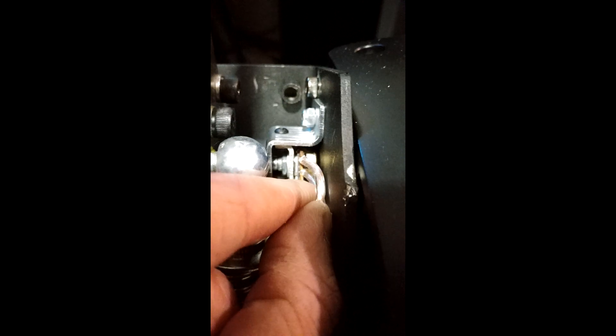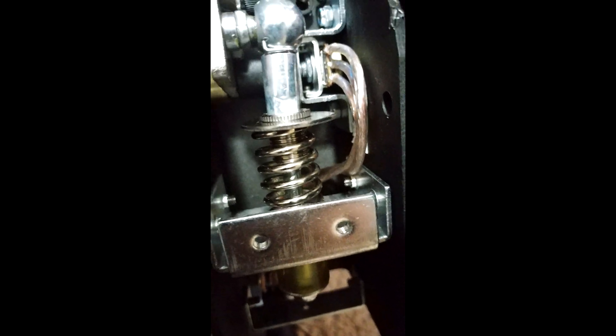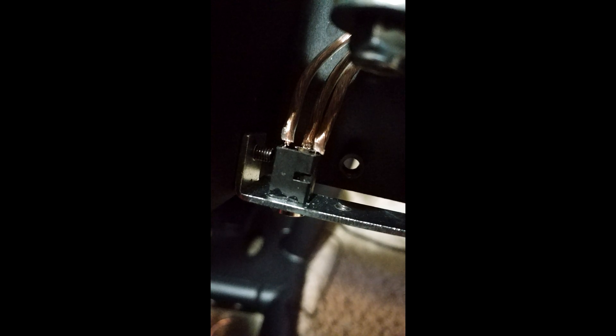You just pull that potentiometer out, put the new one in, and you're pretty much good to go. The way I have my wires — that's just a regular speaker wire with the casing left on. Didn't even strip it, didn't solder it, nothing. I just slipped the casing right over the pins. There's no solder. I just slipped the casing right over the pins. It works perfect.